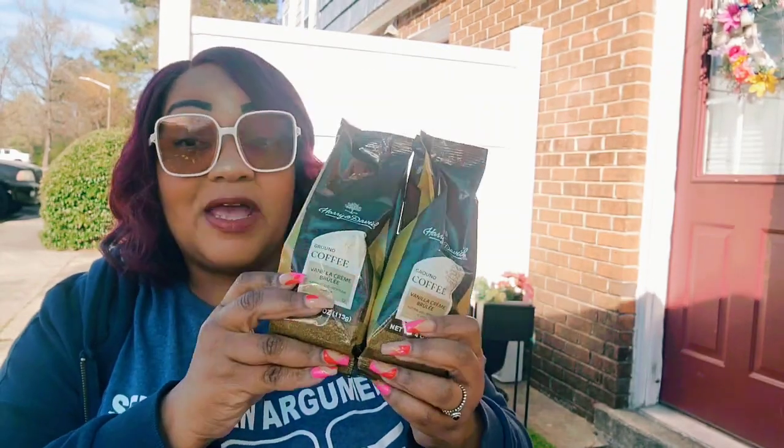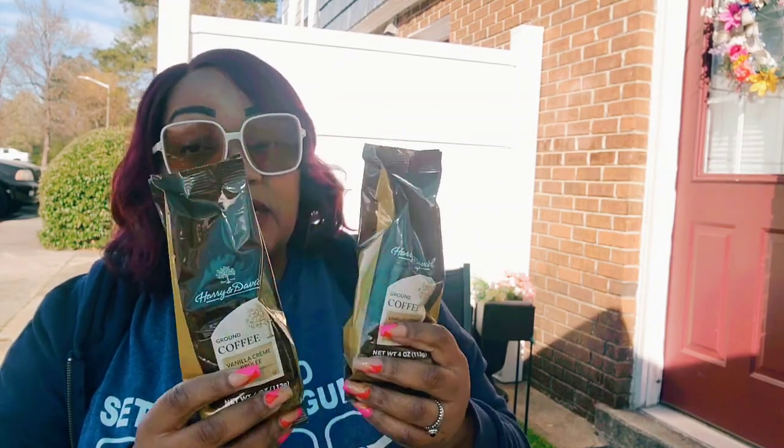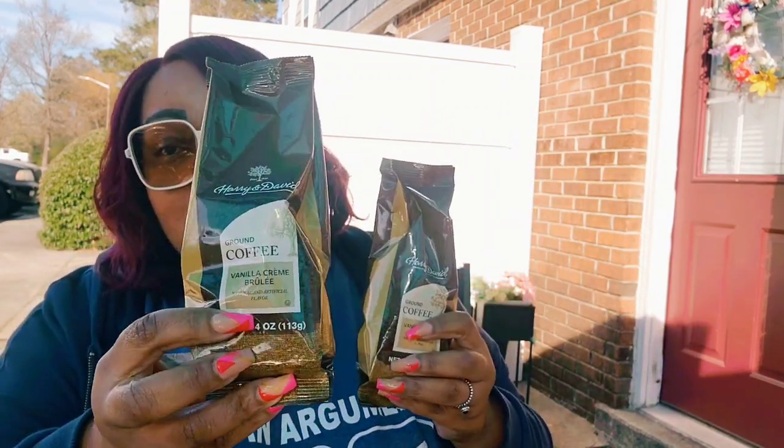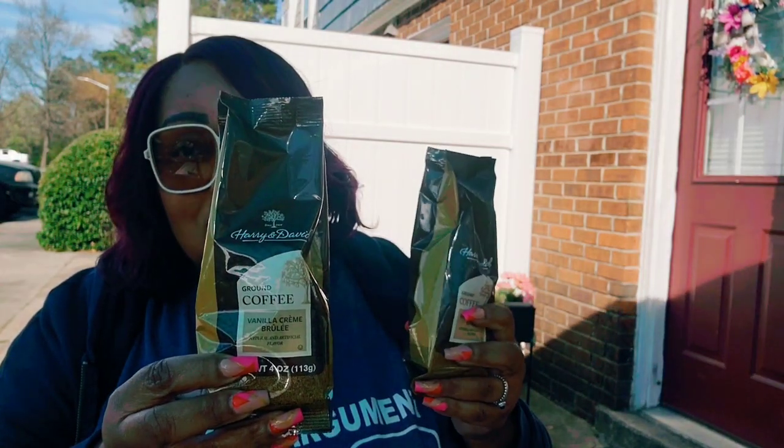When I was in Florida they had Harry & David coffee and I thought it was leftover stock, but they've restocked — these have longer expiration dates, good until February 2024. They also have Jim Beam coffee and Junior's Brooklyn coffee. I couldn't resist. I have reusable K-cup filters from Amazon, and one of these four-ounce bags makes ten K-cups. Ten cups of good brand name coffee for $1.25 — you can't beat that. This one is Vanilla Crème Brûlée.